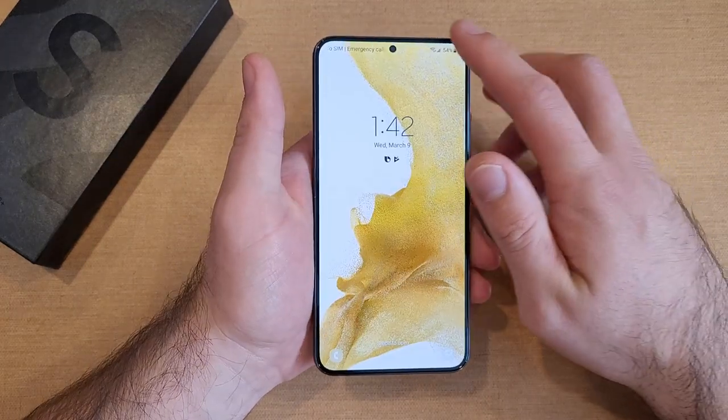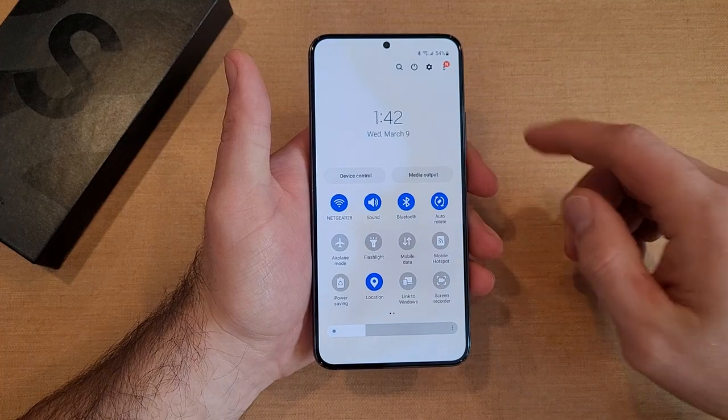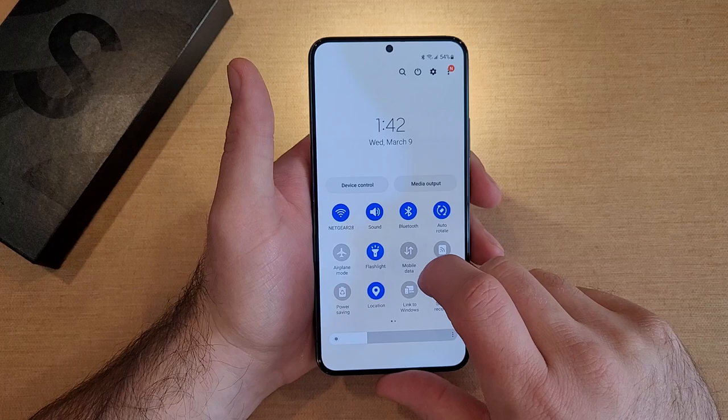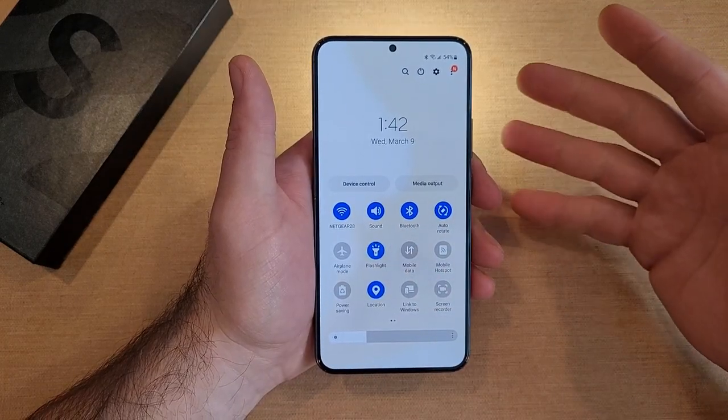The first way, and the simplest way, is if you're on any screen that's lit up, just swipe down. You'll come to this screen here. From this screen you'll see the flashlight icon — just go ahead and select that. You can see that the light turns on and off. That is the first way — it's a little simpler.